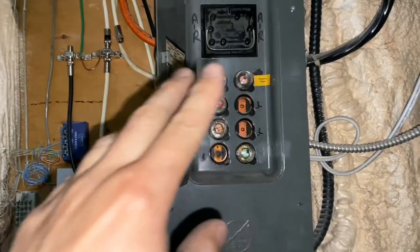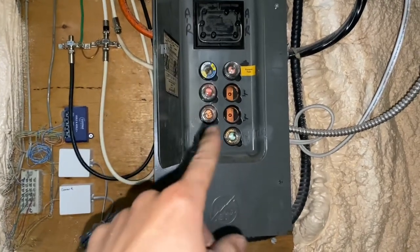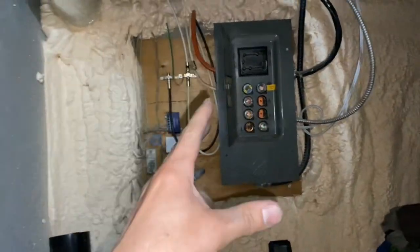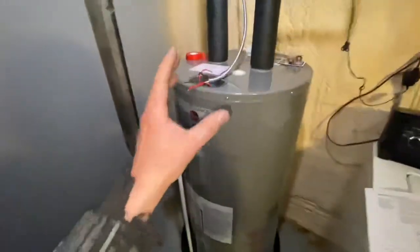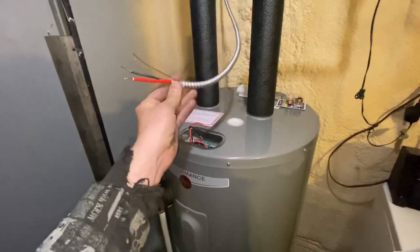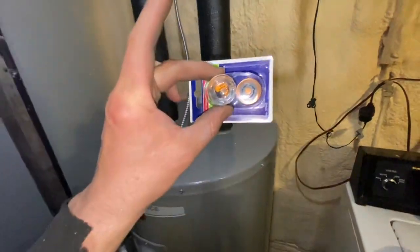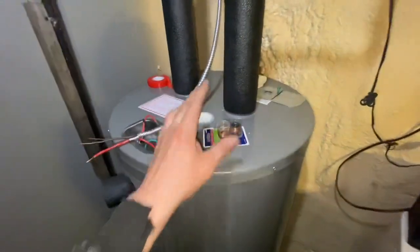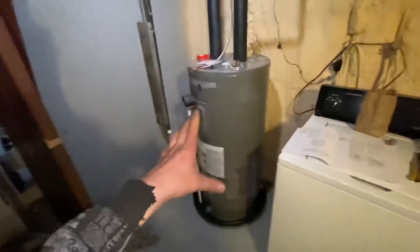We're going to hook it up and I will show you how to go from 120 volts to 240 volts in this video. Let's get started. Remember, do everything at your own risk, check your codes — I'm not responsible, this is for entertainment only. The first thing you need to figure out is what type of wire you need: what size, what gauge. You also need to figure out what size fuses you're going to need for whatever you're running.